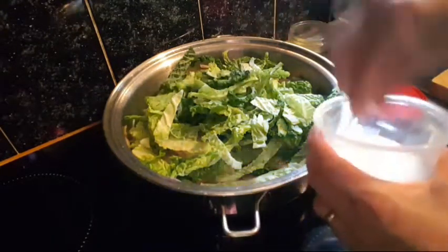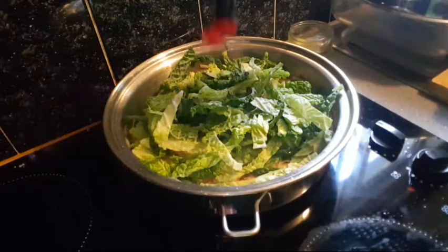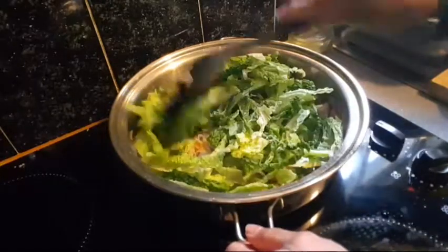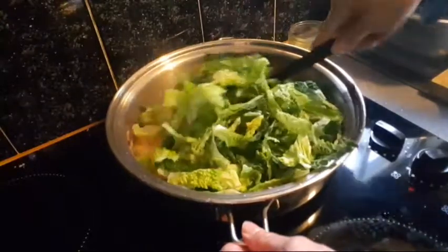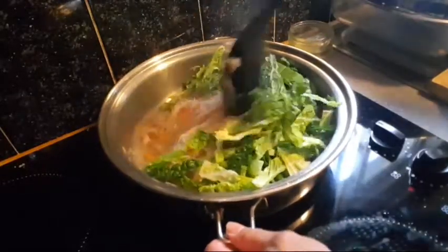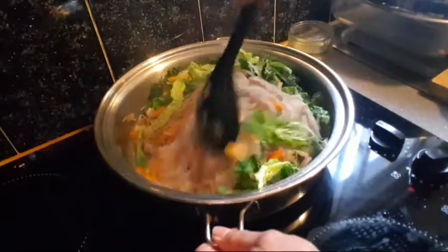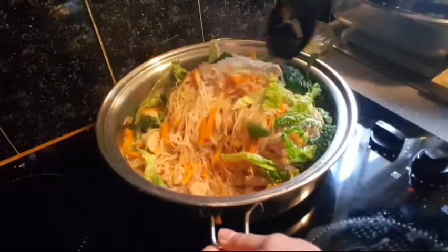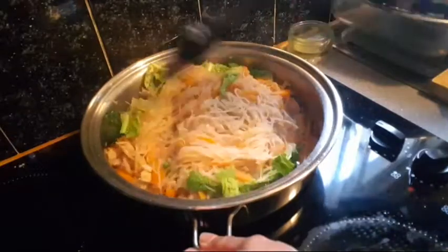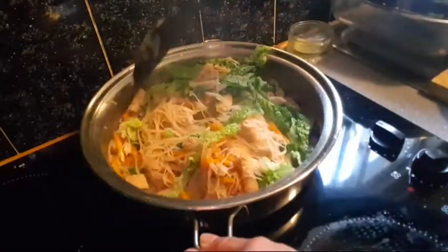Add some MSG seasoning. Add some soy sauce and mix it well. Let the cabbage cook for 2 minutes and mix it well. Now we're going to mix it well.